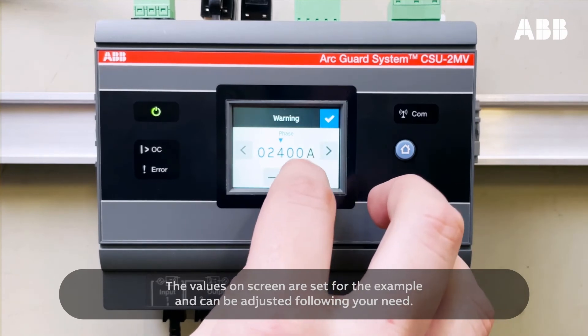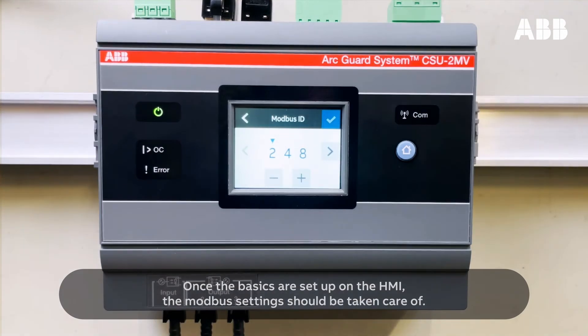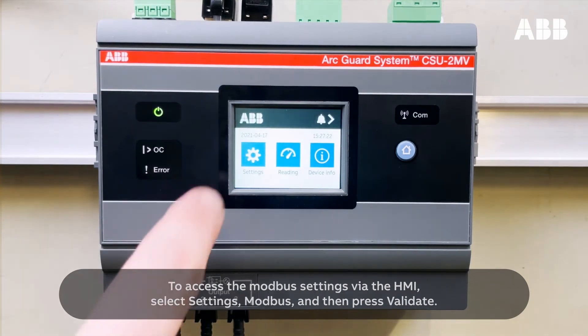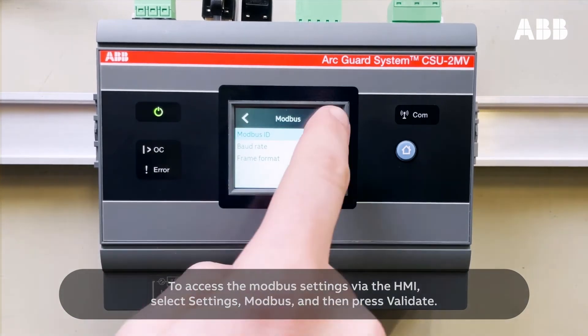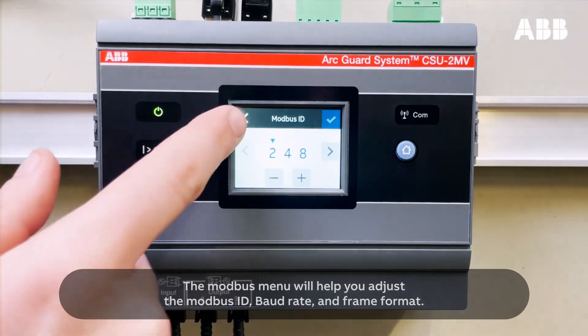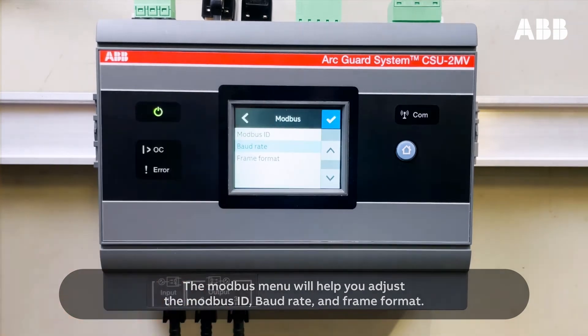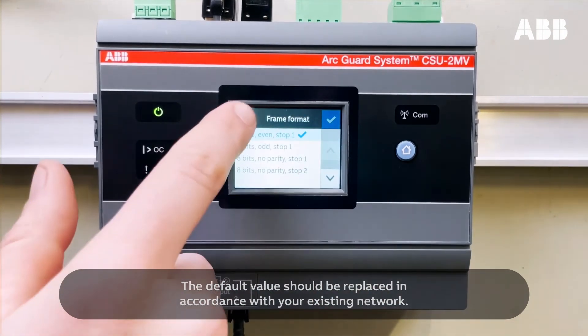The values on screen are set for the example and can be adjusted following your need. Once the basics are set up on the HMI, the Modbus settings should be taken care of. To access the Modbus settings via the HMI, select Settings, Modbus, and then press Validate. The Modbus menu will help you adjust the Modbus ID, baud rate, and frame format. The default value should be replaced in accordance with your existing network.